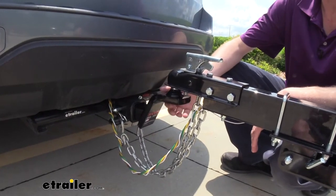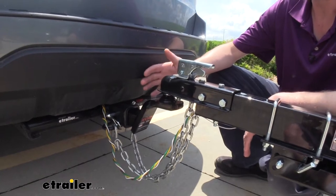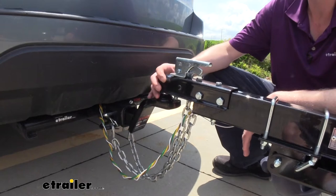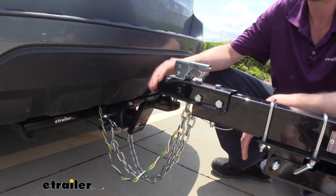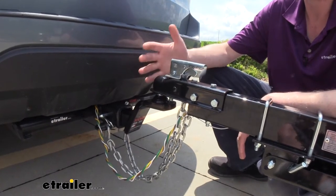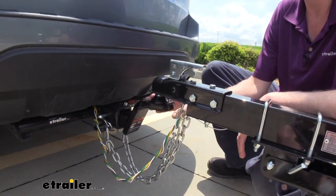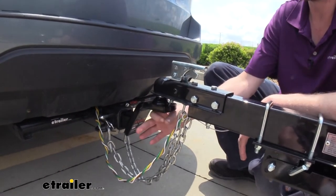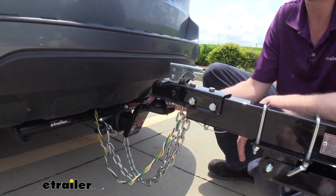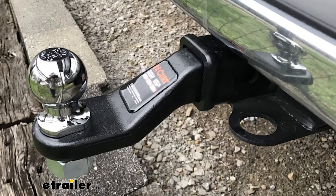Here we can see our ball mount in action. We're currently showing off the 1 7/8 inch ball model, but there's not going to be any difference between the 1 7/8 inch and the 2 inch model other than the size of the ball and the capacity associated with it. The 1 7/8 is going to be about 2,500 pounds less than the 2 inch ball. Your typical ball mount has a hole in it and you have to have an appropriately sized ball to match up with the hole size in your draw bar, and then you would bolt those together, which leaves a pretty large nut sticking out at the bottom.